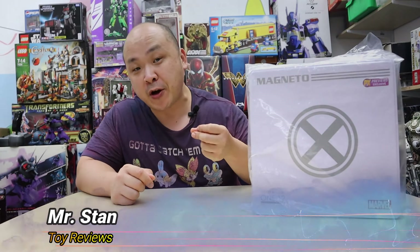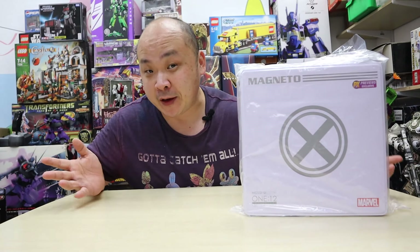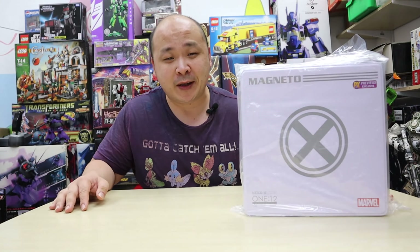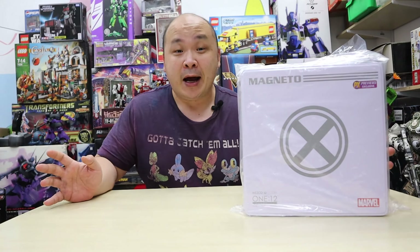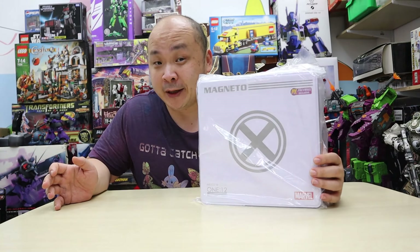It's Mr. Stan coming back at you with another review. This time we're going to be looking at the Mezco 1:12 Magneto PX — basically the preview exclusive version. This is going to be my first Mezco figure. I haven't actually purchased a single Mezco yet, and I'm just diving into new company lines all the time.